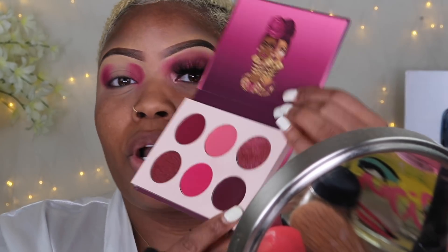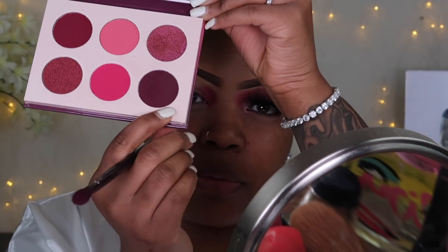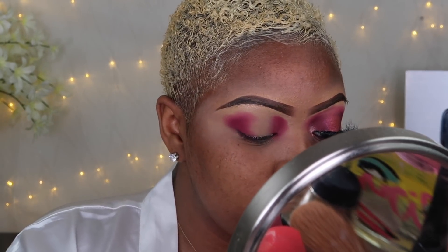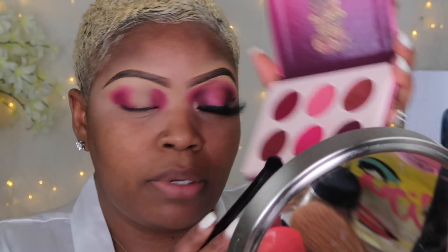Now we are going to layer it with a darker color. I'm going to go in with this deep berry color — it's like a berry grape, a deep plum if you will. I'm going to take the same brush that I used, wipe it off a little bit, and go in with this deep color.